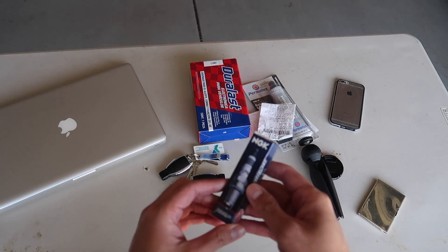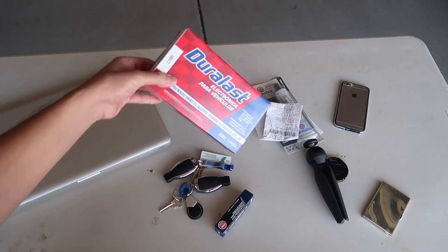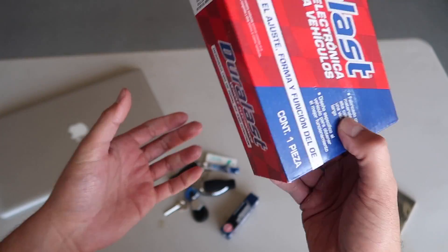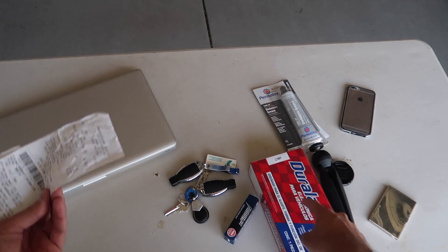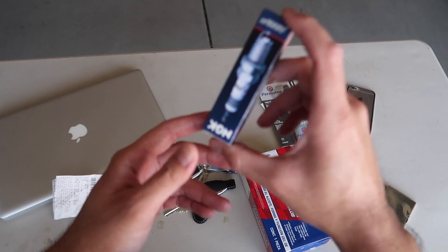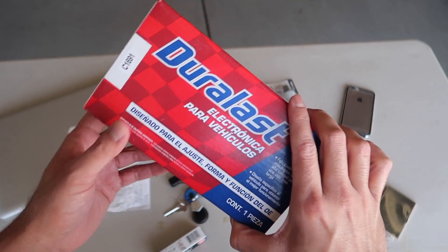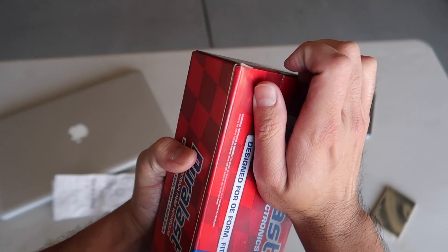I went ahead and bought a spark plug - this is what we're going to use - and I also bought an ignition coil. You can get these at AutoZone, all you have to do is just tell them the year, make, and model of your car and they'll bring it out for you. The ignition coil was about forty-seven bucks, and the spark plug was only nine dollars. Hopefully we'll try the spark plug first and see if that fixes the problem. If that doesn't, then I'll change the ignition coil, and if that doesn't work, it might be something else.